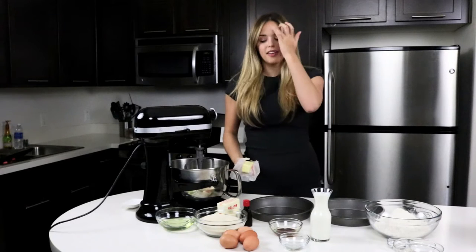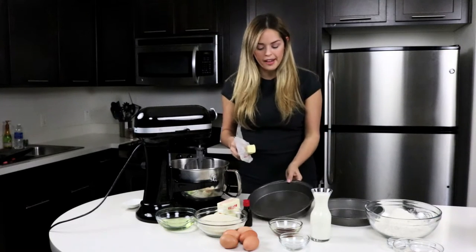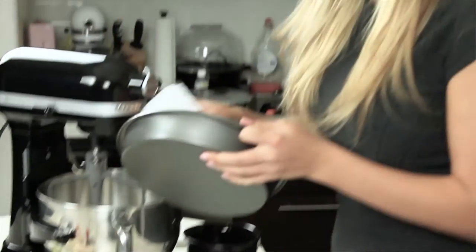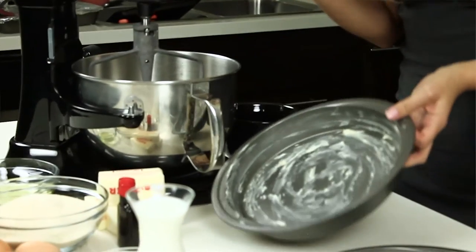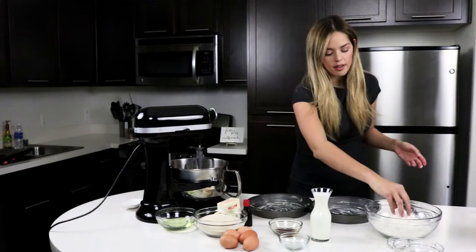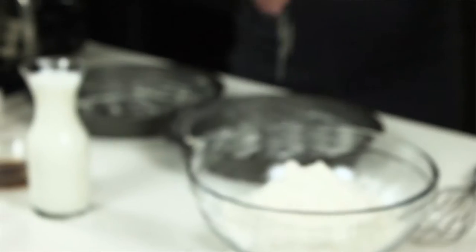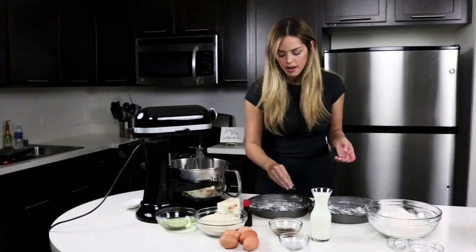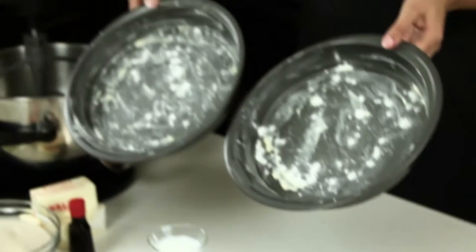So the first step in making our red velvet cake is to butter our pans and flour them so they don't stick when it's all done. You can see it's really sticky around the pan. We're just going to take some of the flour from our recipe and sprinkle that in — just a little pinch. It won't hurt it. There you go. That's our prepared pans.